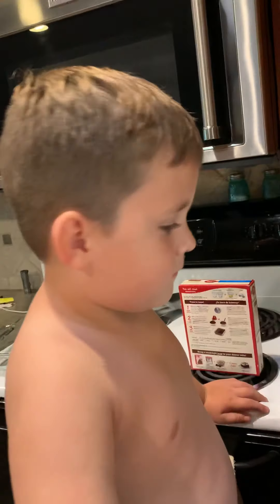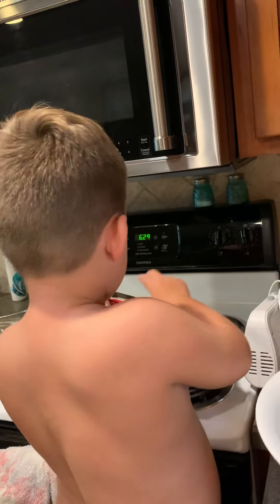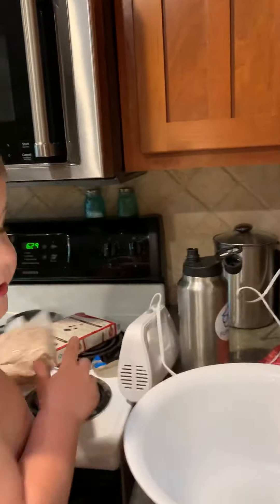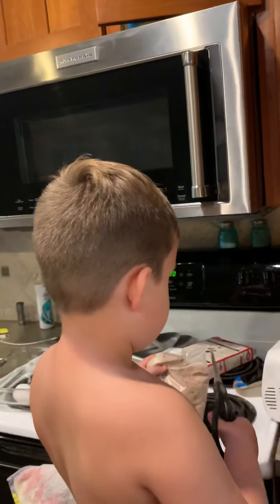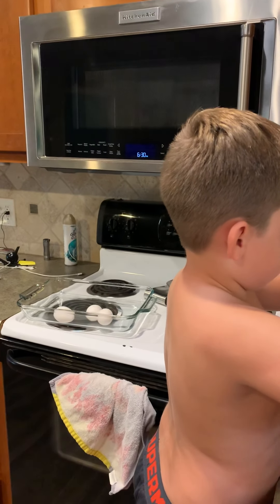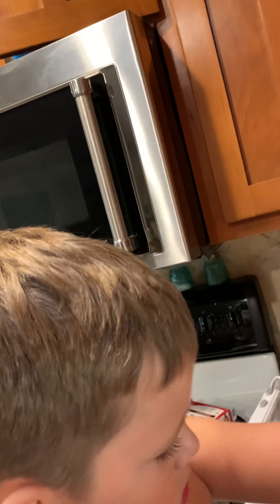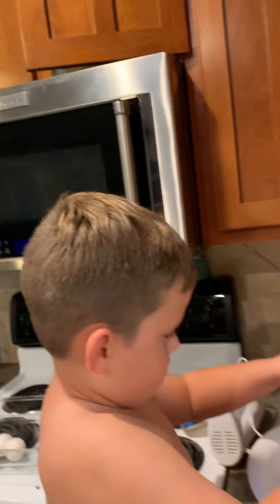What's first, Dad? First, we're gonna open the cake mix. Open the box. You want me to open it? I can do it. Next, we're gonna need scissors to open it. Do it over the bowl. Set it in the bowl and cut it. There you go. That's why I like to use scissors. Just pour it in there. Good job.